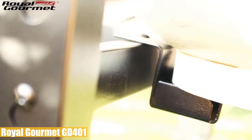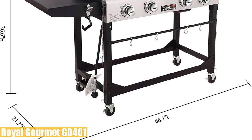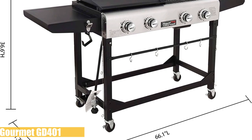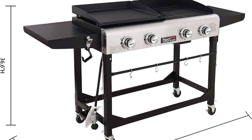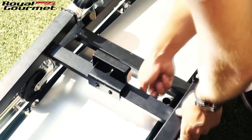It also has rolling casters with a brake system so moving the unit is no big deal. It weighs 103 pounds and dimensions are 66 by 21.7 inches with a 36.6-inch height. It comes with a one-year warranty.